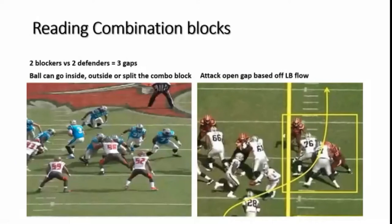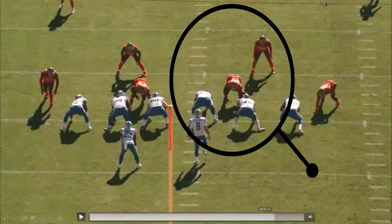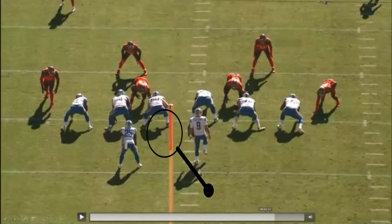The second part of that is understanding two blockers working in combination on two defenders. When I say two defenders, I'm talking about a down lineman and a linebacker at the second level — whether it's a zone combination working to a frontside backer, or a gap combination working to a backside backer, like power. If there's two blockers and two defenders, then there's really three gaps where the ball can go: inside the combination block, outside the combination block, or the ball could split the combination block. We're just looking at combination blocks regardless of what run play we're running.